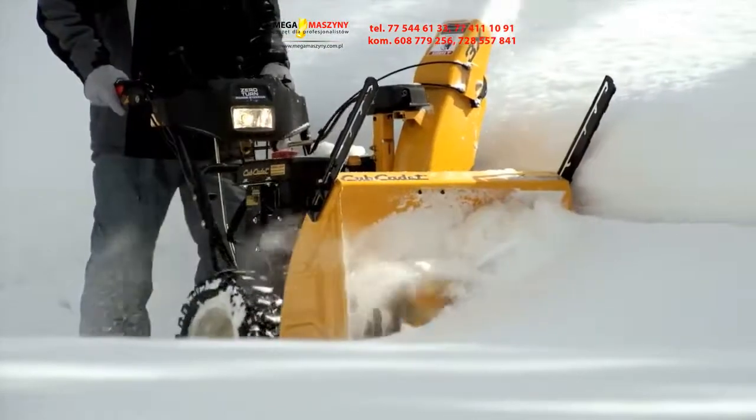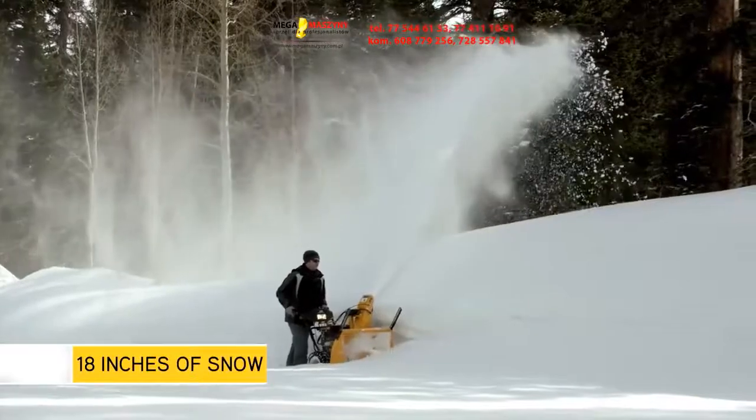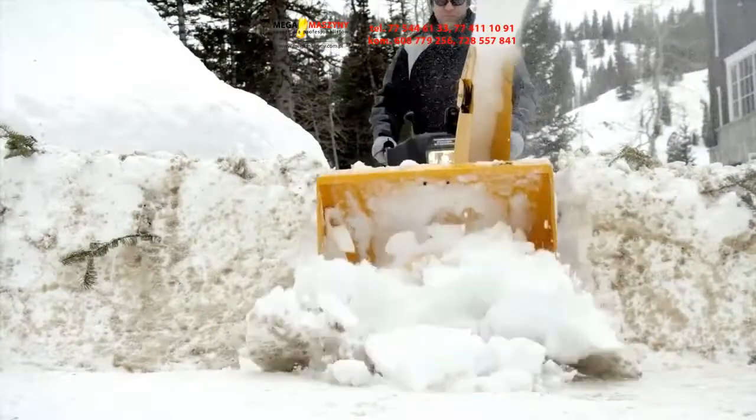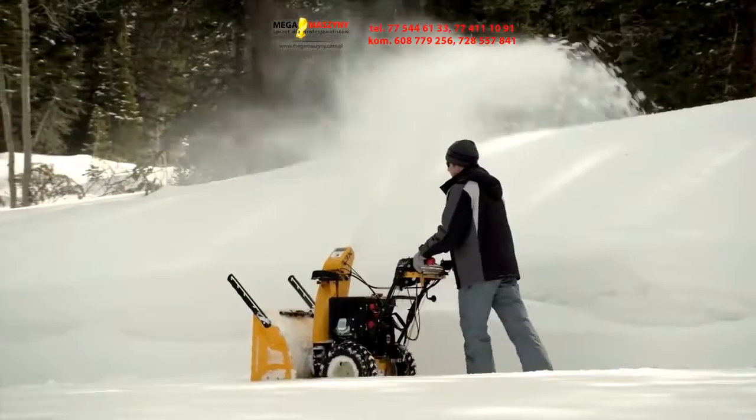Quite simply, this innovation is like no other — no one else in the world has it, and it works like nothing else on earth. Built to easily and quickly remove 18 inches of snow, you can count on the 3X all winter long, including handling the mess the snow plow makes when it leaves a wall of winter at the end of your driveway.